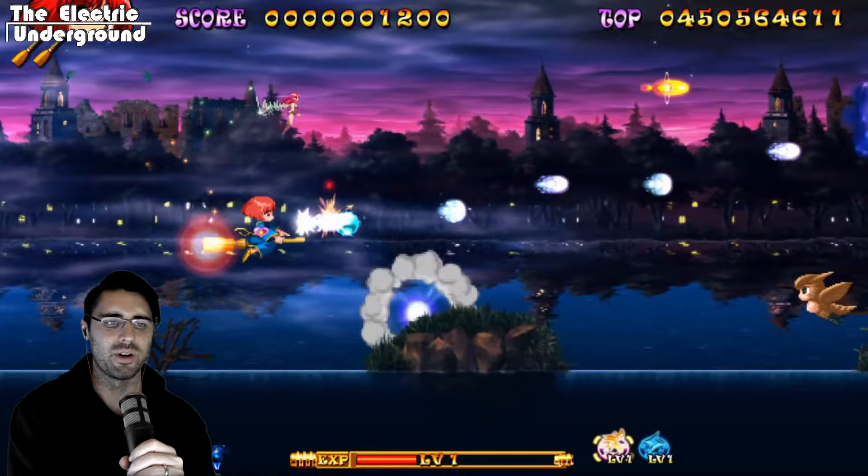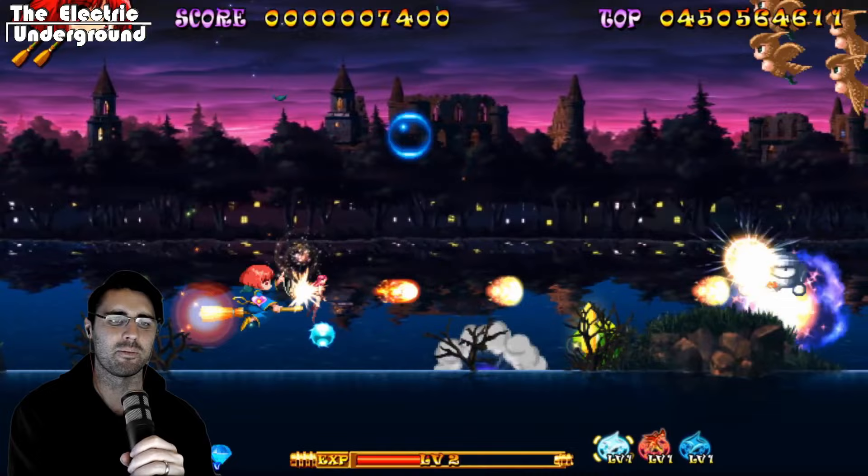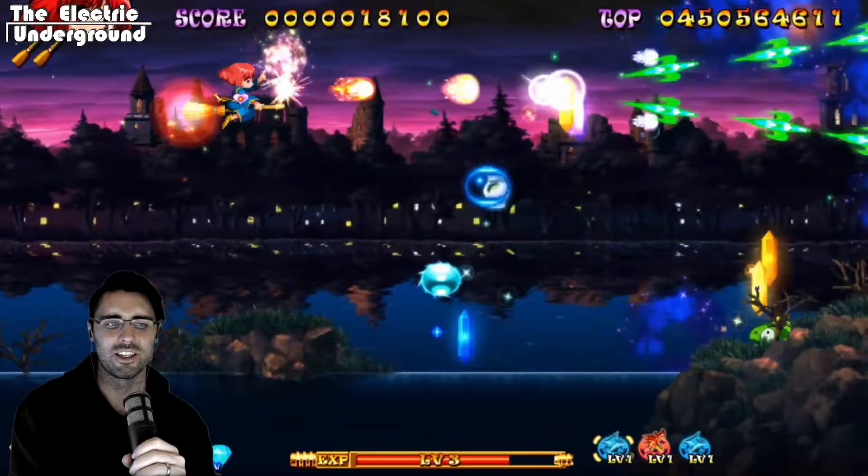This is actually going to be really interesting to check out. Originally, I was going to go for the PS4 version, as I typically buy new shmups and console shmups on PS4 rather than on Switch, mostly because of input lag issues and being able to use my arcade stick effectively.